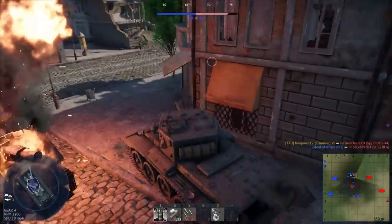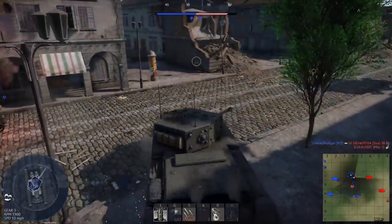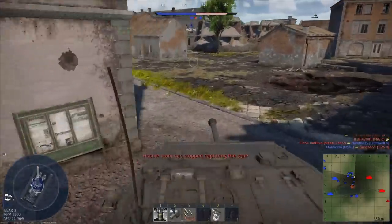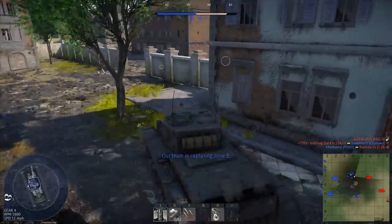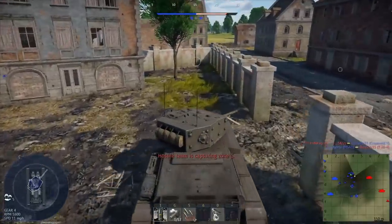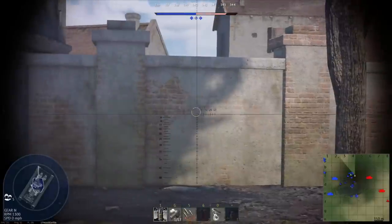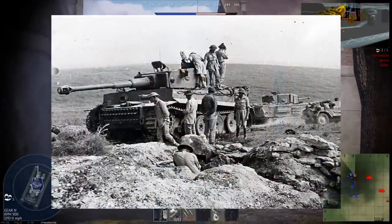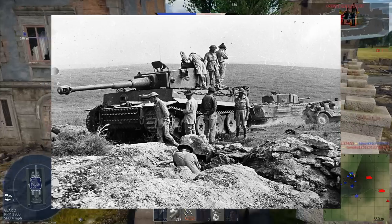The 6-pounder was first used in North Africa in 1942, where it impressed army staff by adequately penetrating and killing all varieties of tanks it encountered. Eventually, Germany deployed the heavier Tiger and Panther tanks, which the guns could not penetrate frontally. However, crews were still able to kill these tanks by attacking them from the sides. The 6-pounders of the North Irish Horse Unit could be attributed to disabling Tiger 131, allowing the British to capture the only working Tiger in the world today.